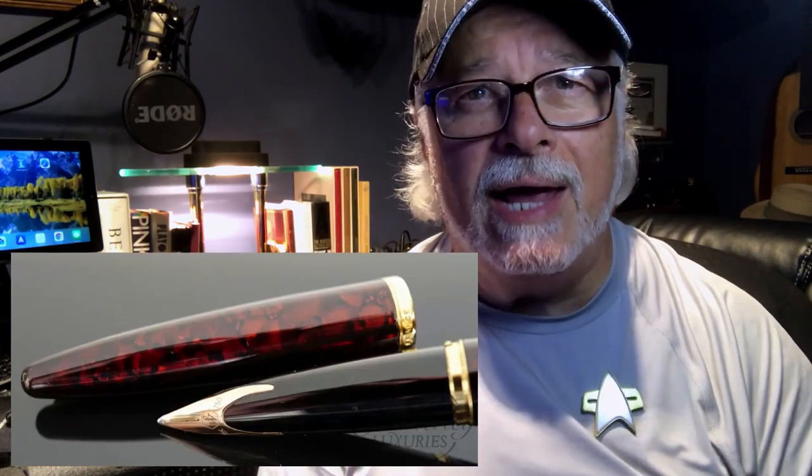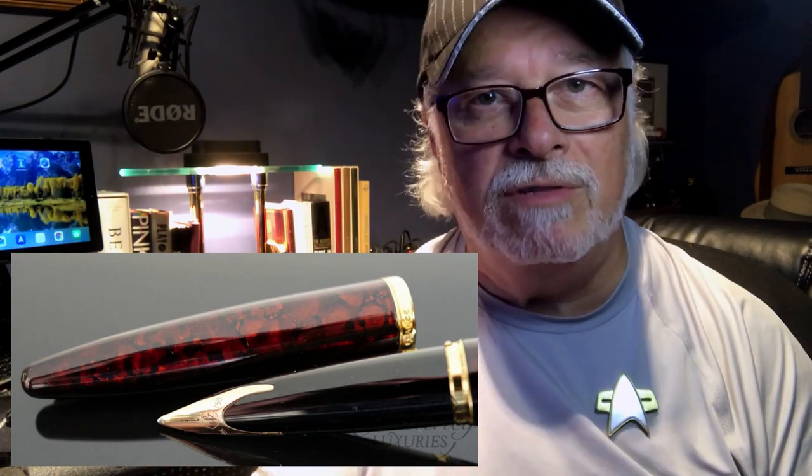I also discovered the Waterman Carène. I saw images of them online and watched various YouTube reviews. I heard raves about its performance, and its beauty is beyond reproach. The price, however, was beyond my pocketbook, so it remained a grail dream.